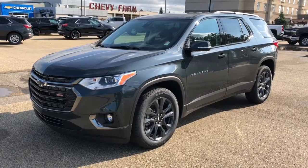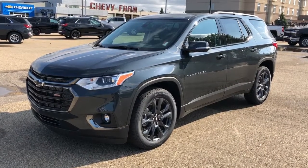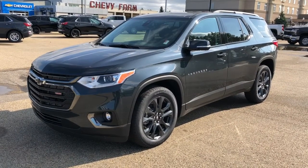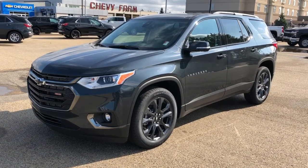Thank you for joining me for this video walk around of the 2020 Chevrolet Traverse. Please subscribe to our YouTube channel for more daily Chevrolet videos, and we hope to see you in at Westgate Chevrolet sometime very soon. Thank you.